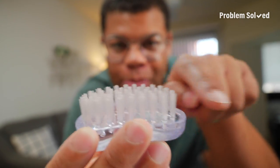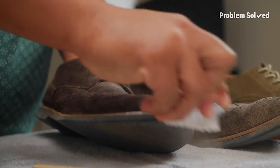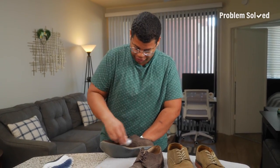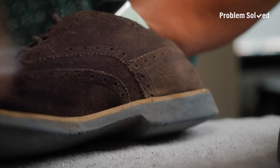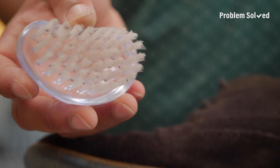Microfiber is great because it doesn't leave behind any lint. Next, you'll need a small brush with firm bristles. You'll want to brush in one direction — this will remove dirt and brush out those fibers. Looking better already. Look at that — ugh, these shoes needed it.